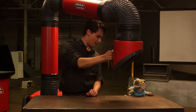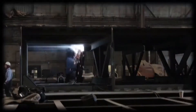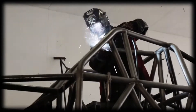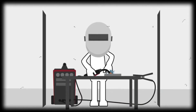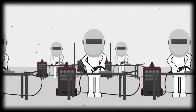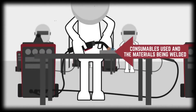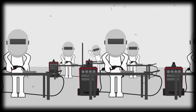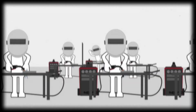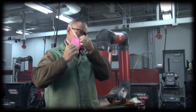Determining which type of ventilation is right for a particular welding job is based on the following factors: first, the size and configuration of the welding space you're working in; next, the number of welders in the space; welding process and current; the consumables used; the material being welded including paint or plating; and finally, the PEL and TLV exposure limits, which can be found on the SDS. When adequate ventilation can't be provided, you'll need to wear a NIOSH-approved respirator.